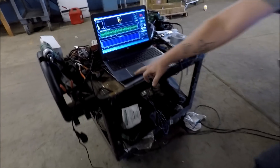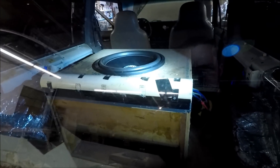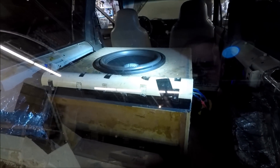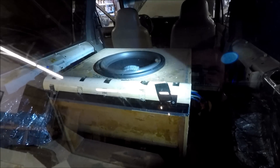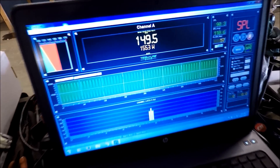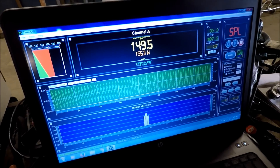We got the screen cleared. We're gonna turn it up a few more clicks and try to get about a 150 out of it, see how much power it takes. That was a 149.5 dB at 1,553 watts.